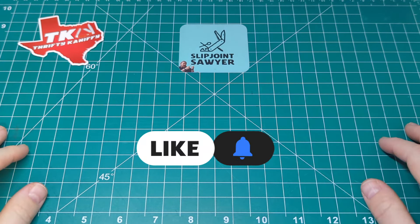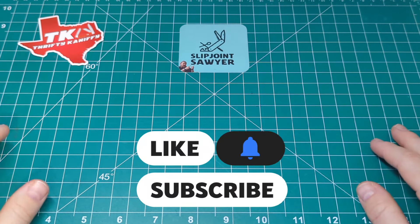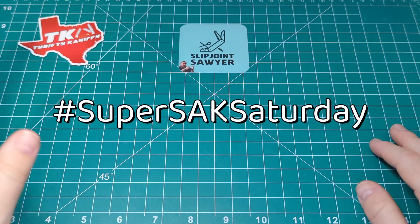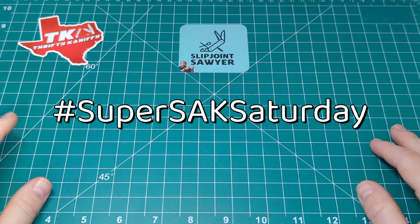Hello everyone and welcome to Slip Joint Sawyer. Today we're doing another response to John over at Thrifty Kniffy's Open Tag, and that is Super Sacked Saturday — really just want to see a Swiss Army knife on a Saturday.